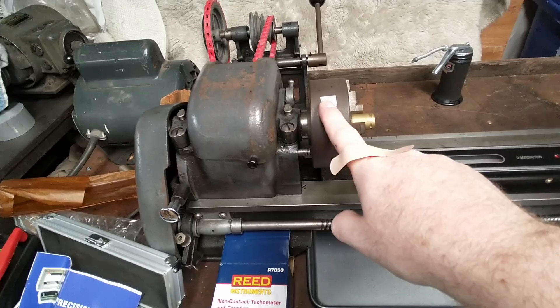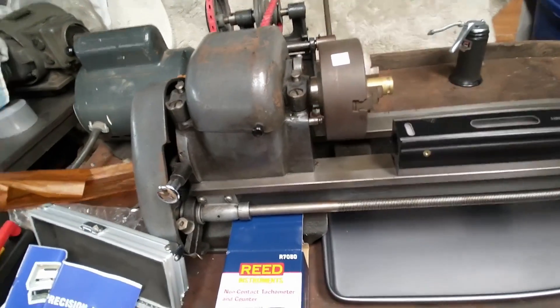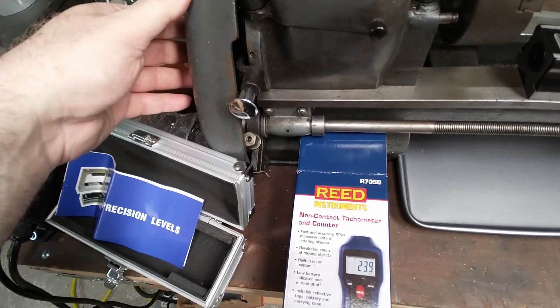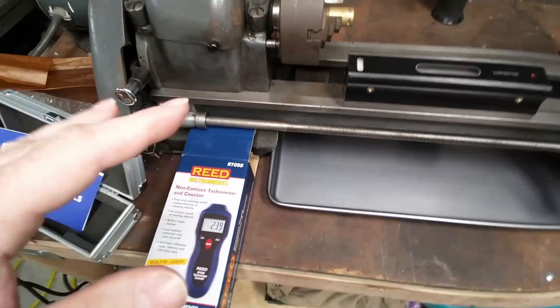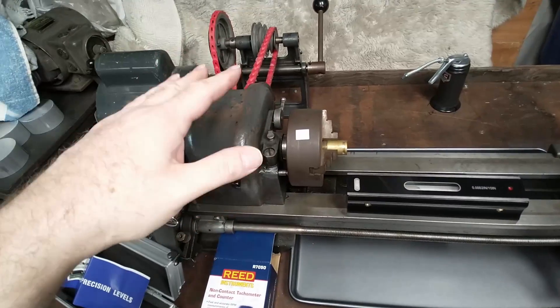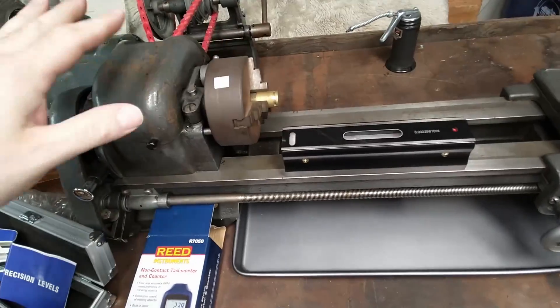With the tachometer I can figure out about how fast things are supposed to be, and I can make a chart. There's probably a chart in the side panel for the gearing, but that way I can make my own — like if I'm working in aluminum and I have a certain speed, I know which pulley to use, and I can do the same for brass.